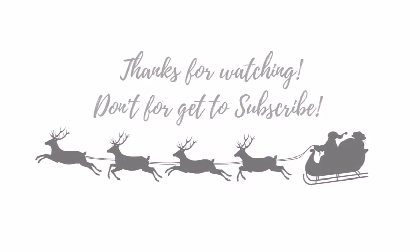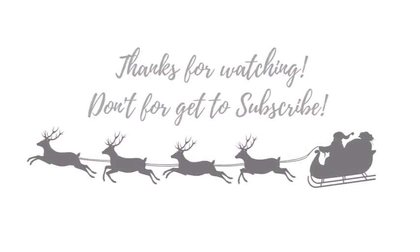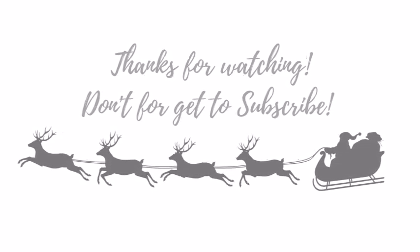I hope you guys enjoyed this vlog. Don't forget to like as well as subscribe to the channel if you haven't done so already. Jingle bells, jingle bells, jingle all the way. Oh, what fun it is to ride in one.